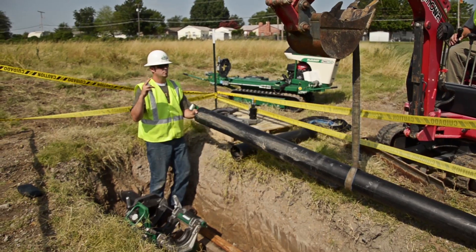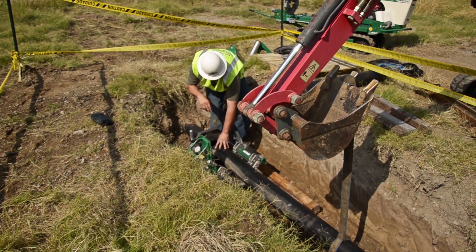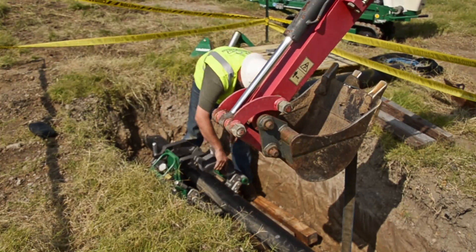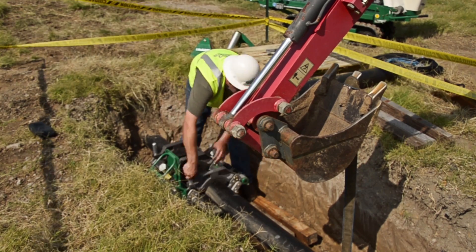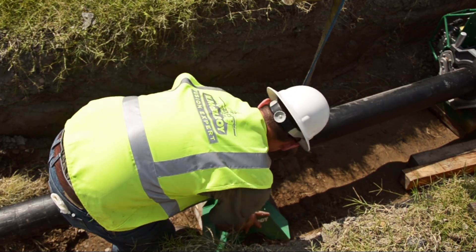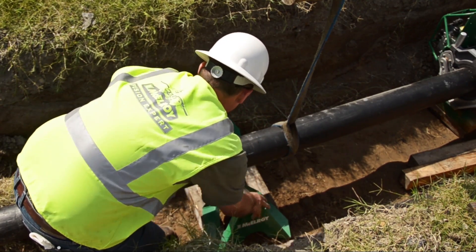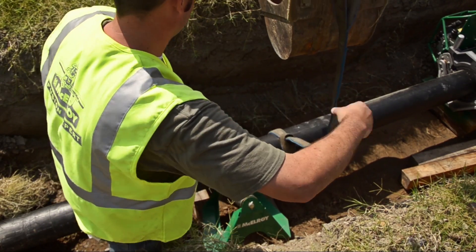We will load the second length of pipe into the machine. Place it into the movable jaws. Once again, make sure that there is enough pipe extending past the jaws to achieve proper face-off. Block or use a pipe roller to help align the pipe with the machine. This is very important because we do not want to put the machine in a bind.